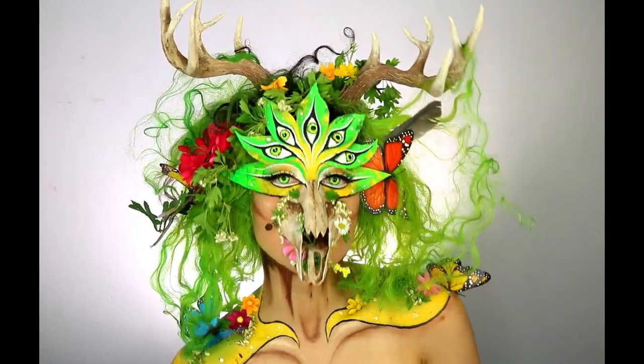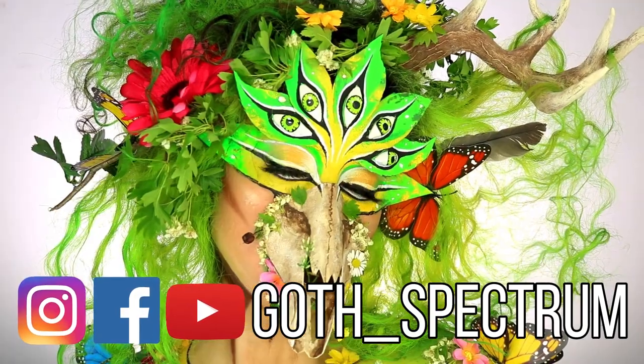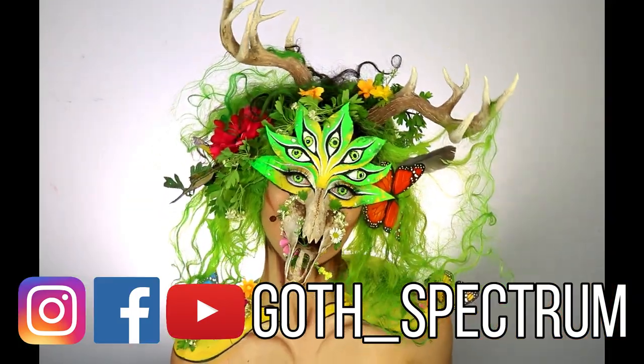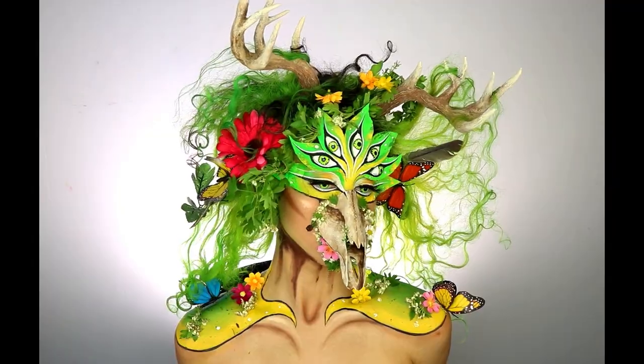Thank you so much if you actually watched the entire video all the way to the end — I really appreciate it and I really hope you found it helpful as well. Please don't forget to like, comment and subscribe to my channel and follow me on Instagram at gothspectrum. I'll see you in my next video. Bye!